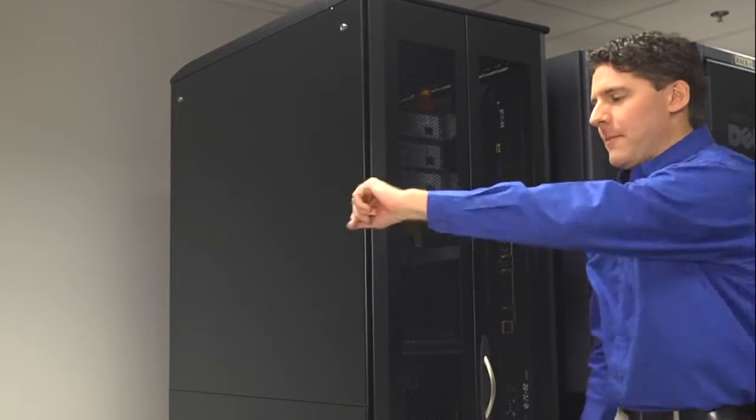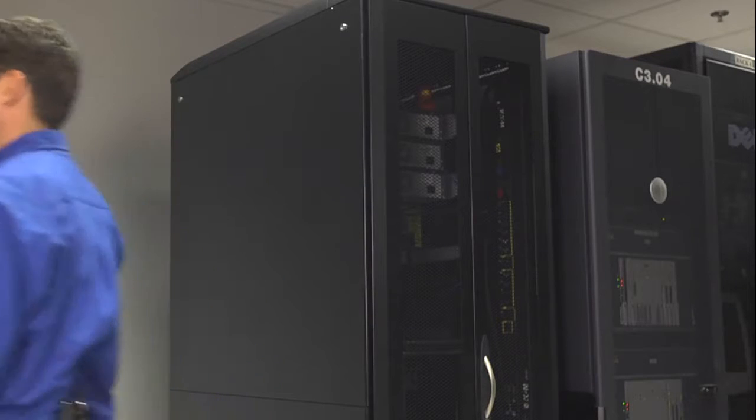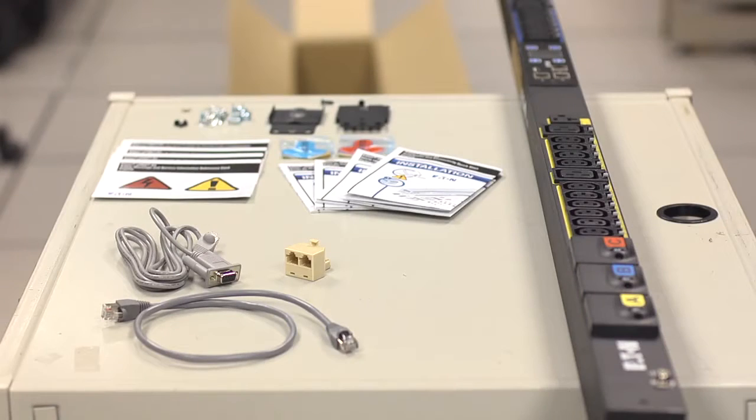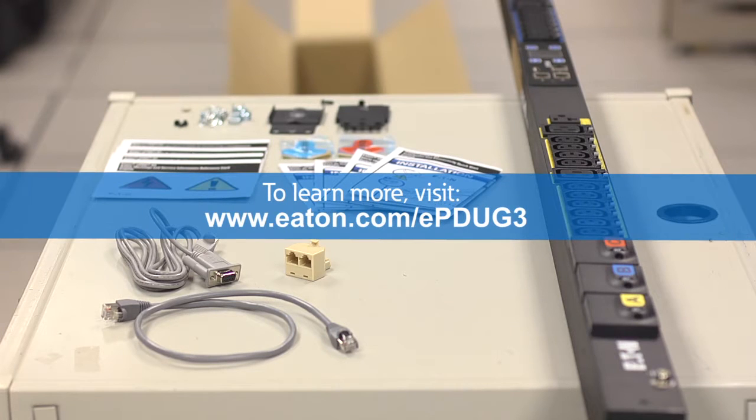Once you close your rack doors and look at your watch, you'll realize you installed your EPDU in record time. To learn more about Eaton EPDU G3 features, visit Eaton.com/EPDUG3.